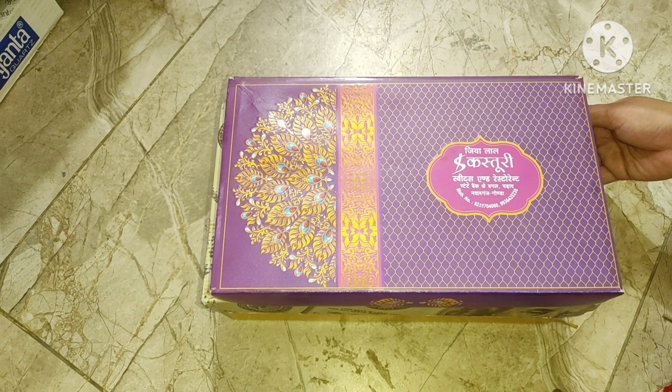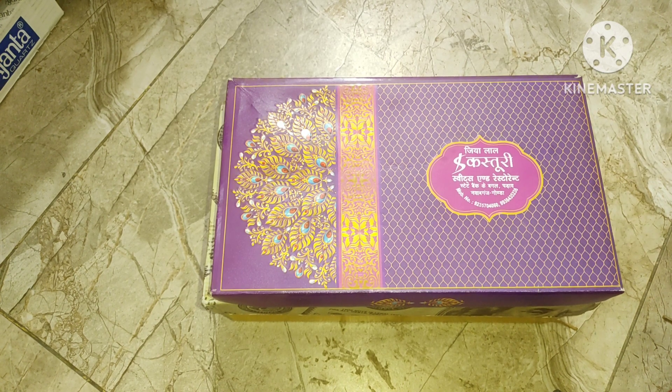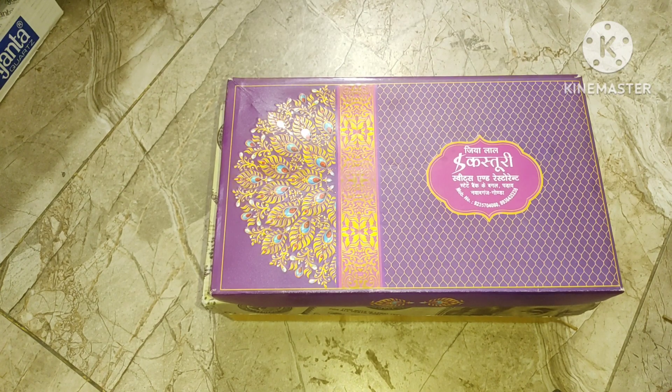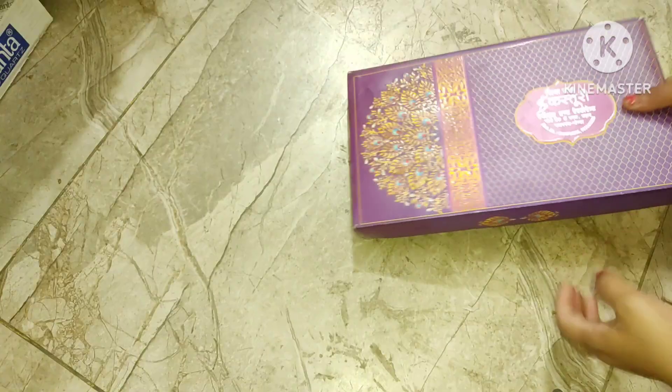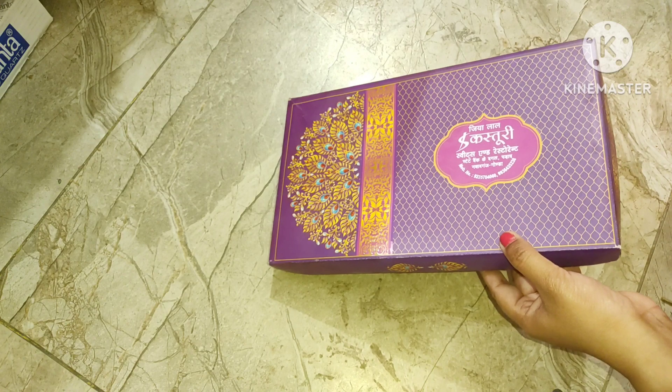Sweet cake and cake boxes — these small boxes are used in our house. Today we are going to use these boxes to make very useful things. We are going to make DIY organizers. I am going to make a jewelry organizer, but you can make whatever you need.